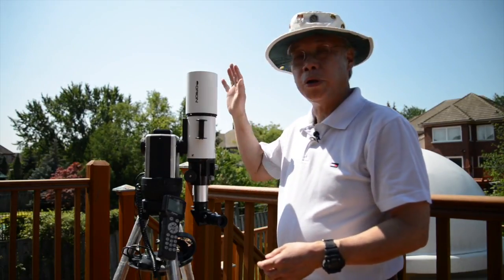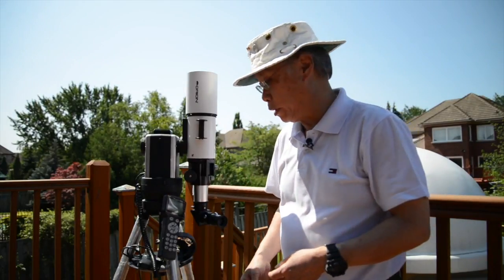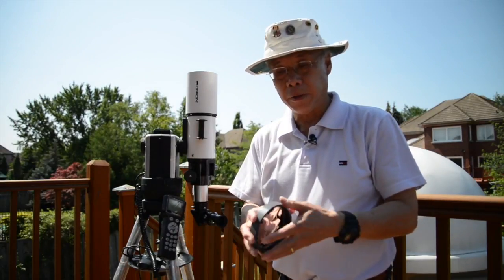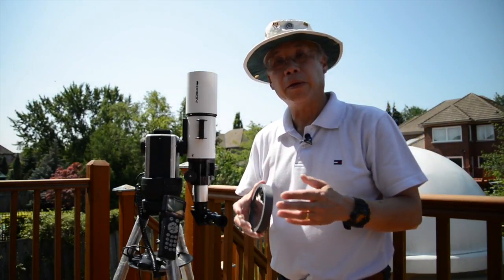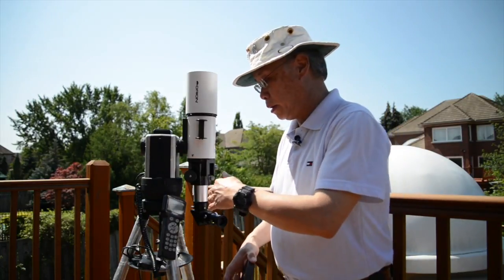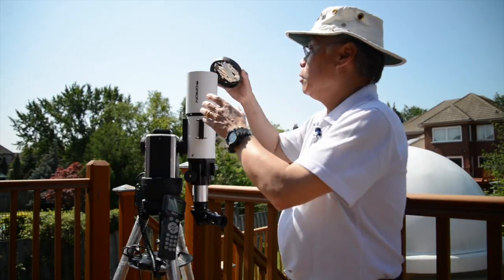First of all, you'll notice that I'm not pointing the telescope at the sun right now because I haven't got a solar filter in place. I have an example of a solar filter right here, which is in a specially constructed cell that will fit onto the front of the telescope. It's really important to remember that the filter has to be on the front end. Nothing in the way of a protective filter goes on the back end of the telescope assembly.